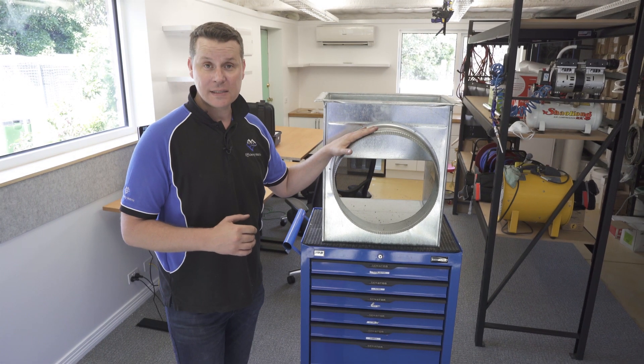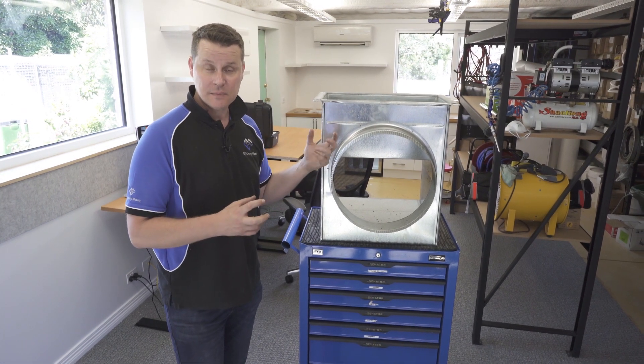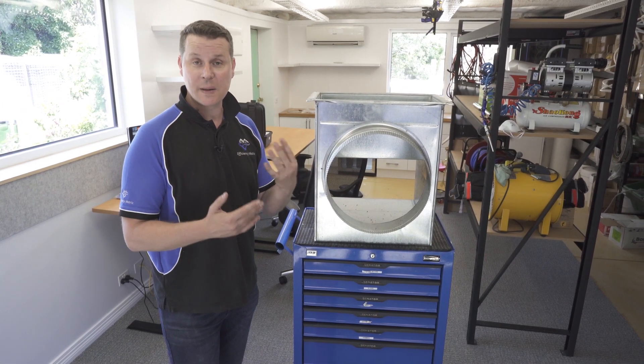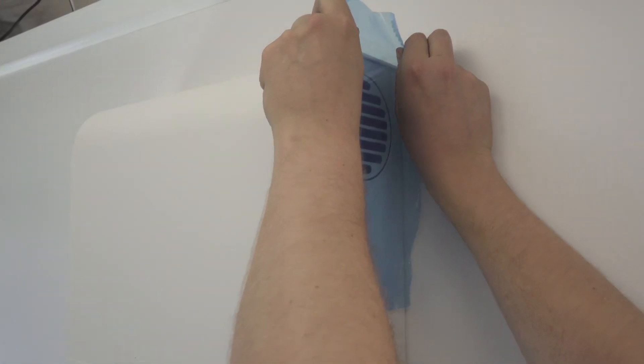Sealing up ductwork quickly and easily so that you can duct test them, and sealing up a home so that you can quickly test the difference between things being open and closed, are really important.